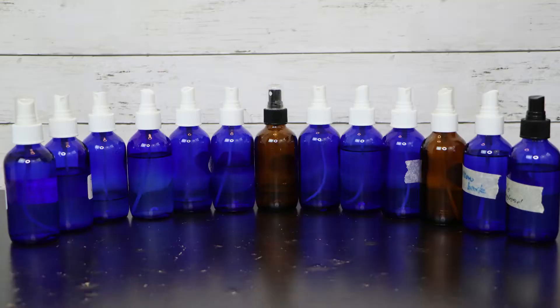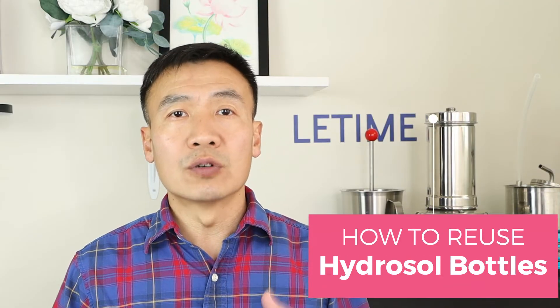The three questions: the first one is how to store hydrosol — what bottle should we choose and how to store them. The second question is how to tell if a hydrosol has gone bad. The last one is how we can reuse the bottle — what rules should we follow so as to keep the bottle good for the next hydrosol storage.